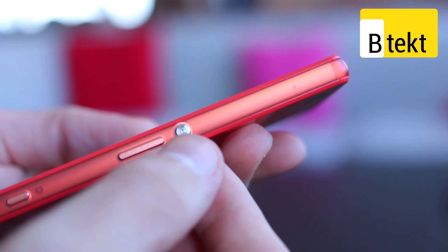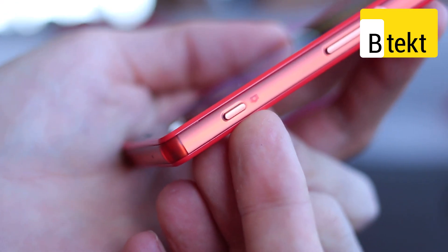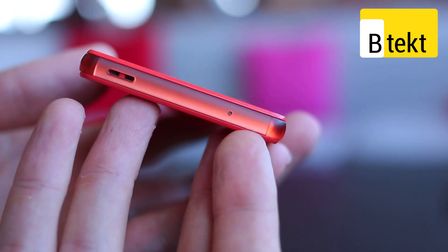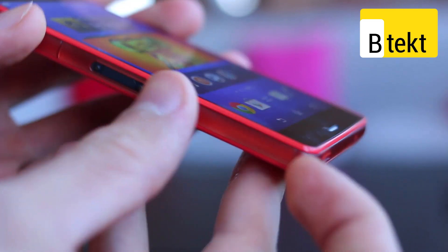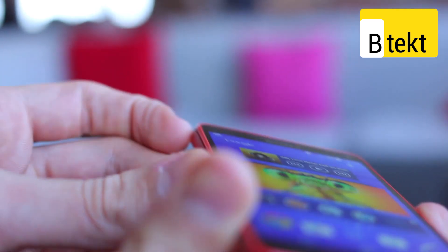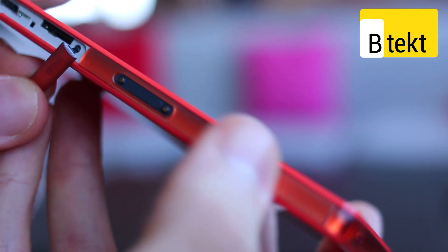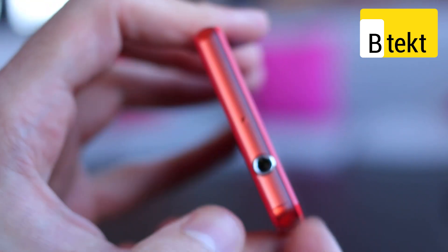Around the design, on the right-hand side you've got a physical power button, a volume rocker, and a two-stage camera button. At the base there are no buttons, but you do have a lanyard connector and what looks like an in-core microphone. On the left-hand side you have a little flap — this thing is waterproof, so all the ports, save for the 3.5mm headphone jack, will be underneath flaps. That was a micro SIM slot to the base, and at the top a micro SD card slot and micro USB connector.